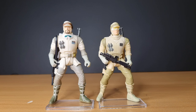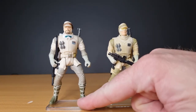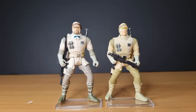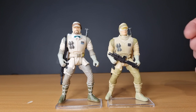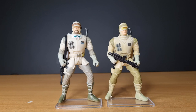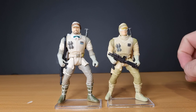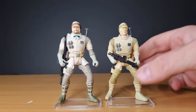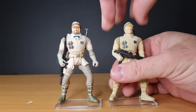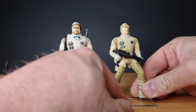Now these are two out of the three different variations. These two are just the single carded versions from the Power of the Force. There was a third version released in 2002, part of a Hoth accessory pack, where they reused the body and the torso was slightly different. He had a hood and pretty much used this one's head, but it came with a bunch of different accessories — one of those weird accessory packs from 2002. So they were still making use of these older mid-90s sculpts even then.